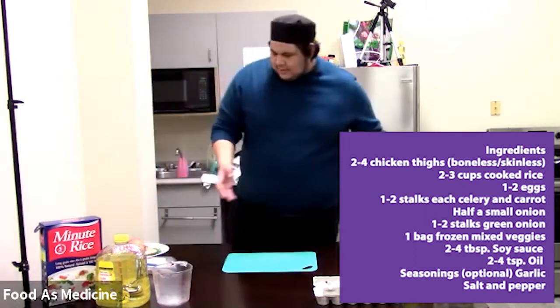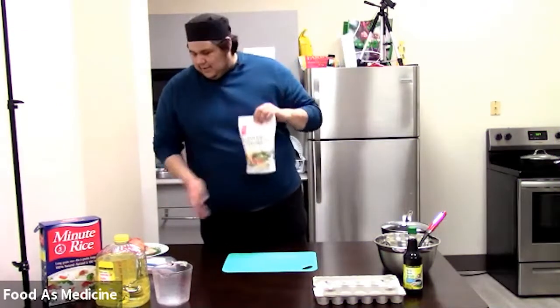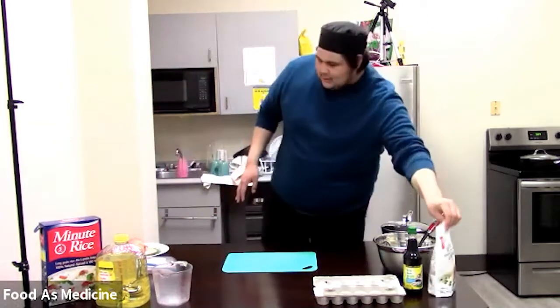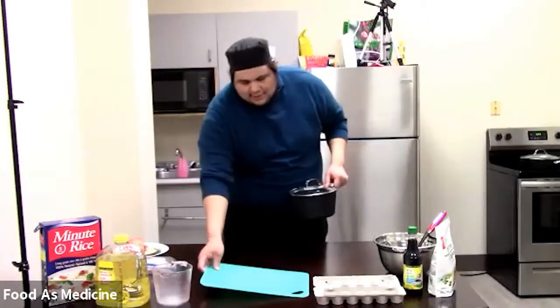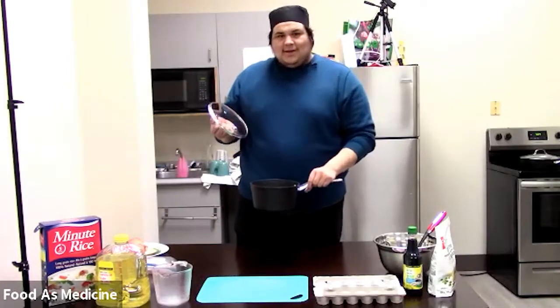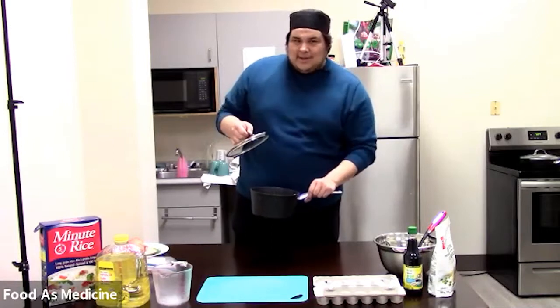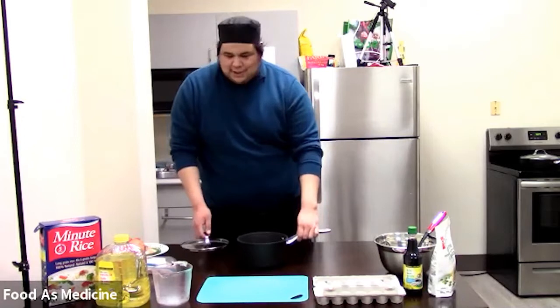We do have some cheaper options and I'll go over the other things we have today. We have some fresh vegetables and everything like that. One thing we need before we get started is a pot, and preferably something you can use as a lid. If you need to, you can use a plate — I have done it, we've all been there before. No shame.